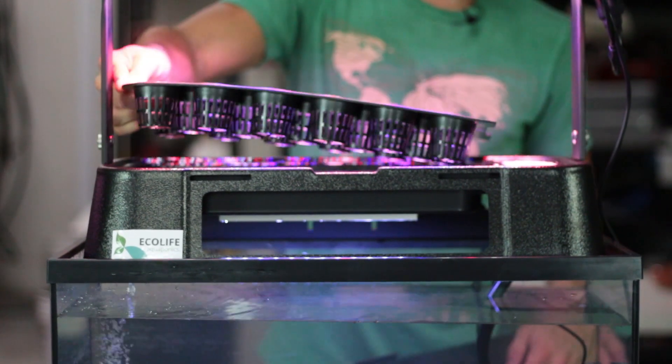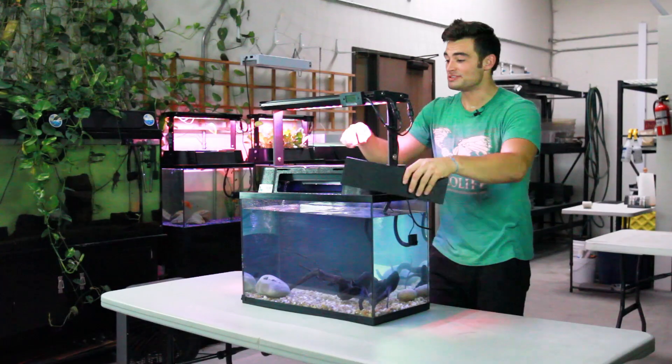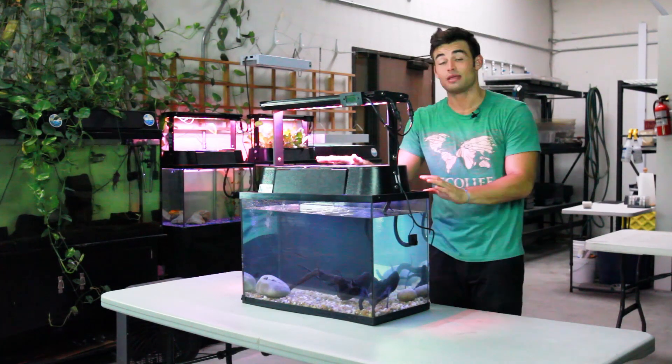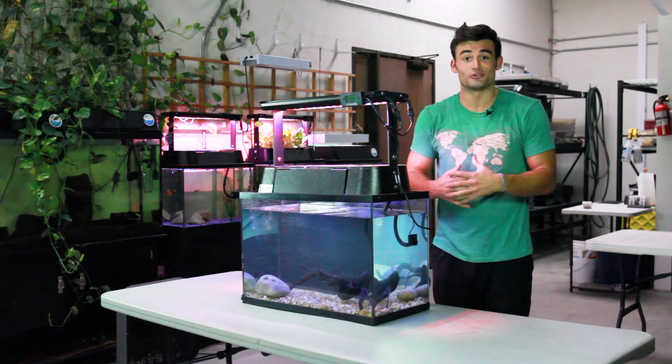Place the net pots back in the grow tray, put the filter cover over the filter section, place the front door on your EcoCycle, and that's it. You're ready to get growing. In our next video, we'll show you how to introduce fish and start your plants. Thanks for watching and happy growing!